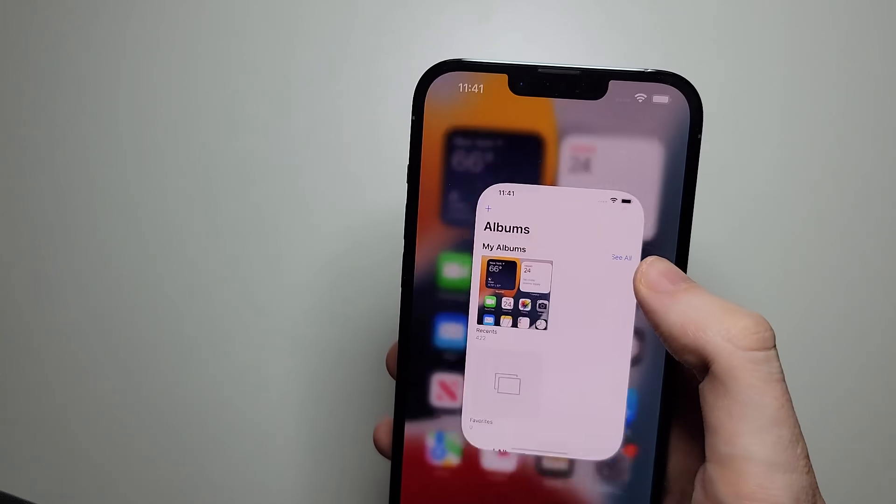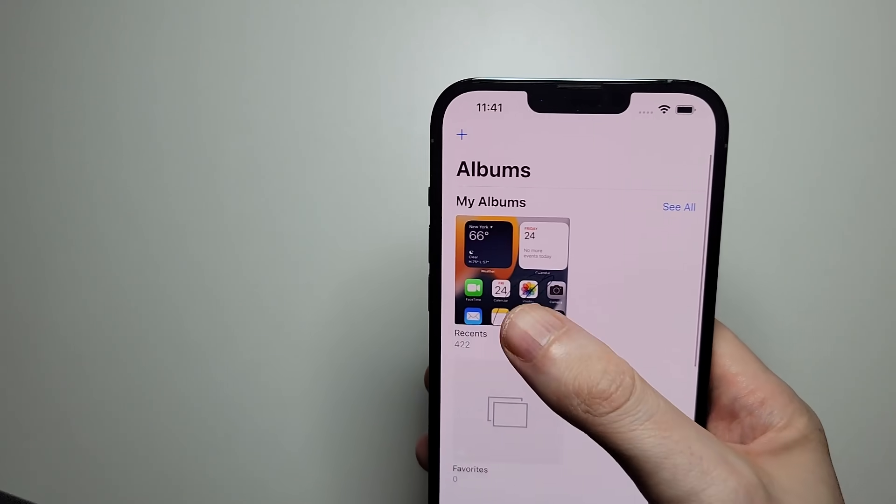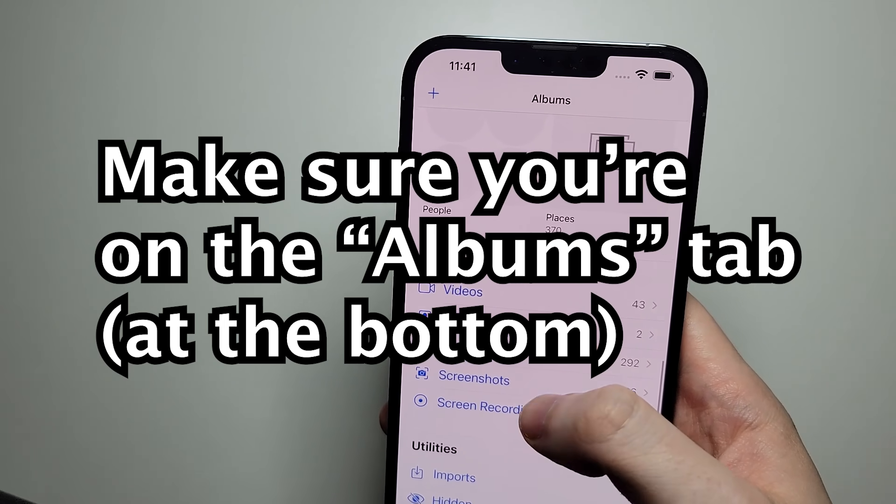All right, now to access it, you go into your photos and it's under recents, but also under screenshots.